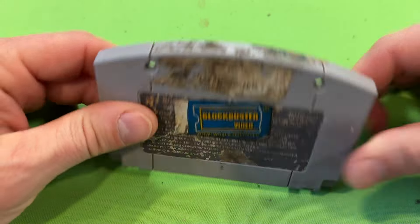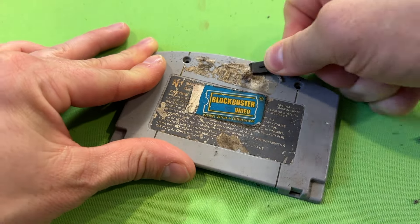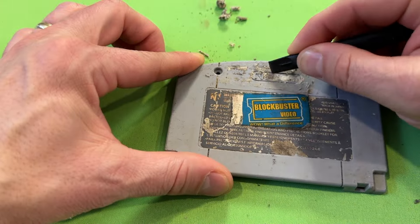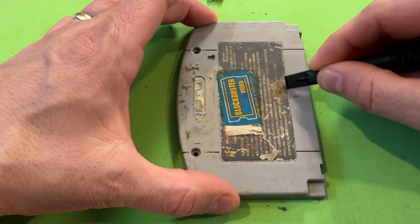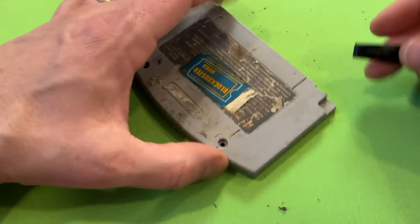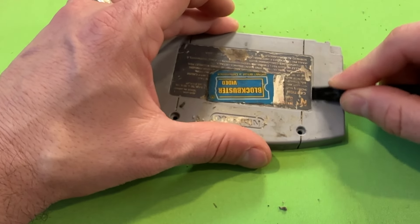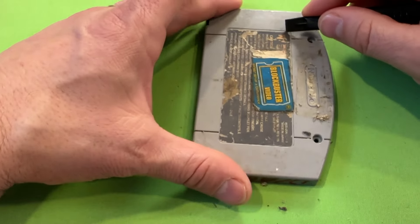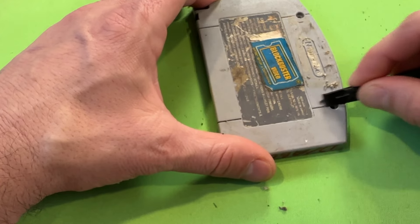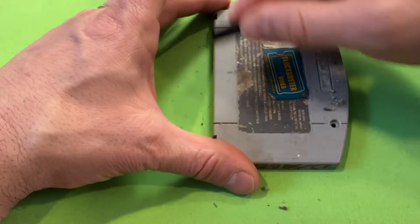We're going to give this one a scrub in the sink and see how it comes out. With the back, we're going to take a similar approach — starting with a scrape. I am actually going to try to preserve this rear label as it was a Blockbuster rental and I kind of want to honor that a little bit. We could absolutely take this back label off and use a replacement label, or salvage one from a different cart, but I think this cart is always going to have a bit of that beat-up charm so we're going to stick with what we have here.